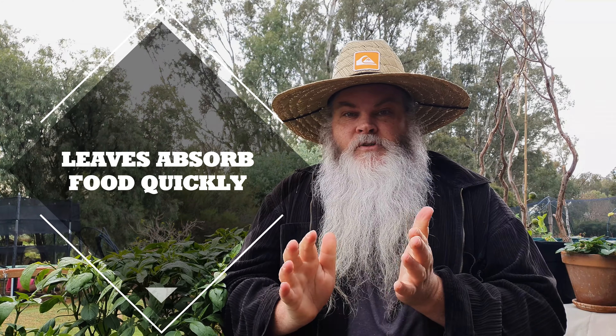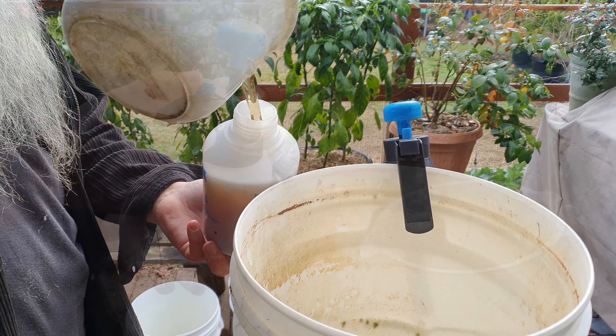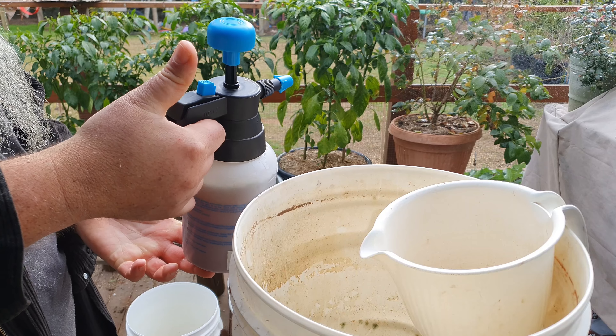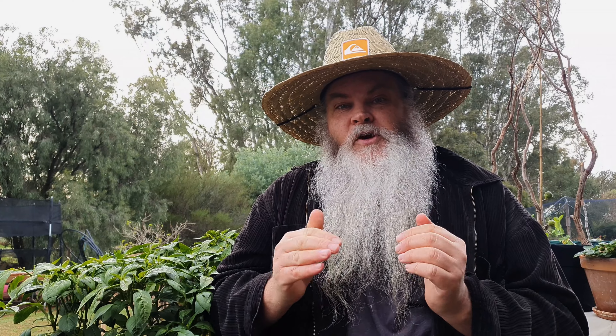But another way of feeding your plants is to foliar feed them. If you're not sure what that is, you essentially just put a liquid feed into a spray bottle and spray the leaves — it's as simple as that. There are a couple of things to keep in mind if you're going to do it this way, which I'll go through as I give some of my plants a feed.